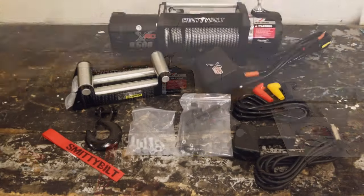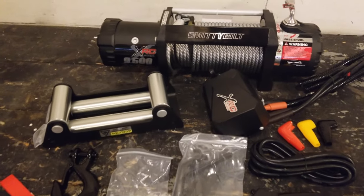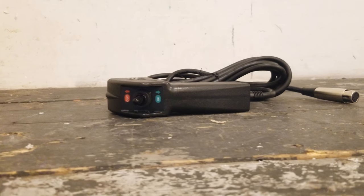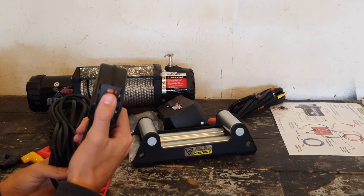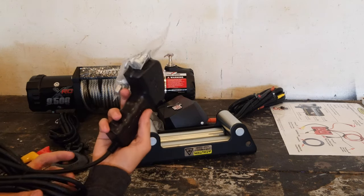Alright, we finally have everything out of the box, so now let's talk about each component individually. First we have the remote control — it plugs into the control unit of the winch right there. And then we have the in and out switch, and the end is magnetic as you can see.